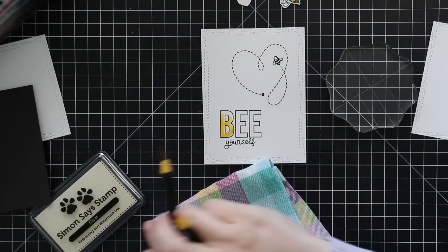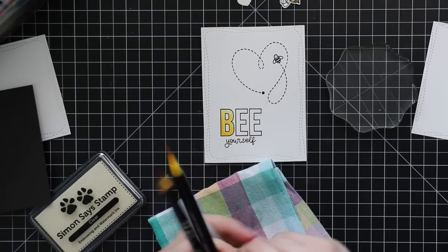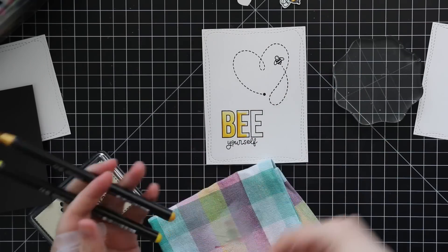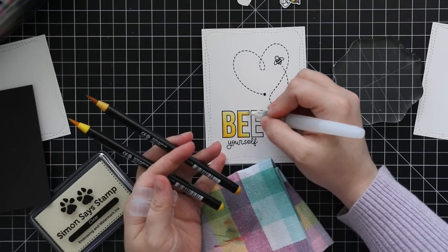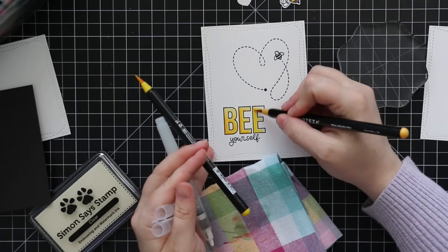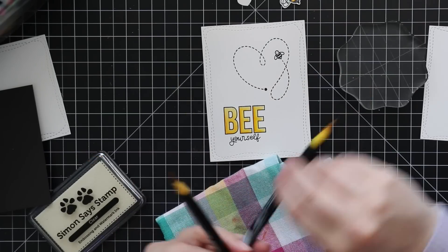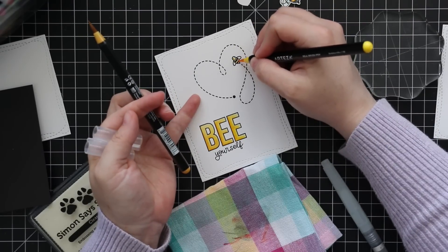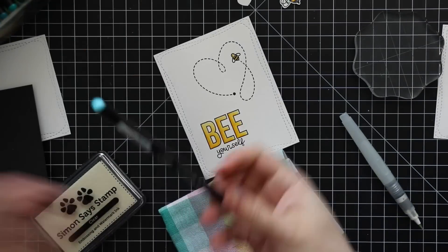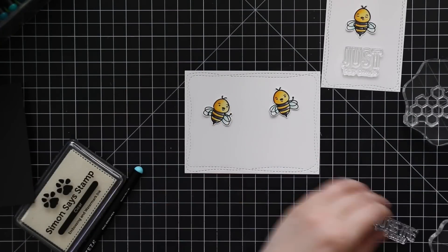For the open letters I used that same yellow combo — lighter yellow, a bit of darker yellow, pulled out with the water brush. Then for the little bee with the heart trail, which I think is the cutest thing ever, I quickly colored him in with those same yellows and my water brush, then added the tiniest bit of that Spearmint Blue aqua color on the wings.